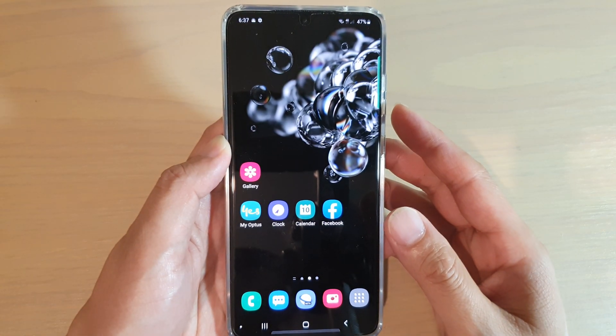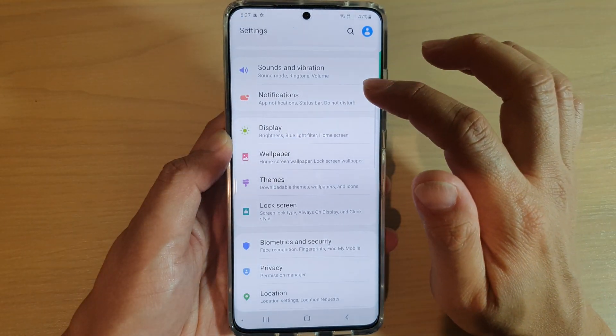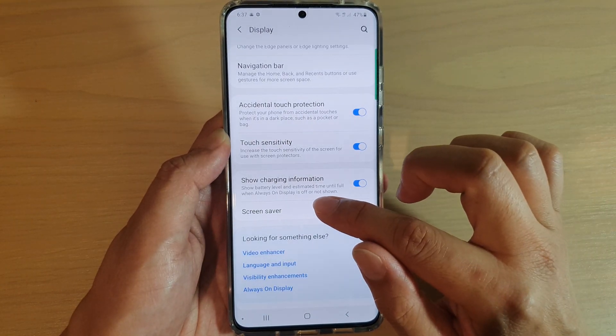First, tap on the home key to go back to your home screen, then swipe down at the top and tap on the settings icon. Next, tap on Display, then go down and tap on Screen Saver.